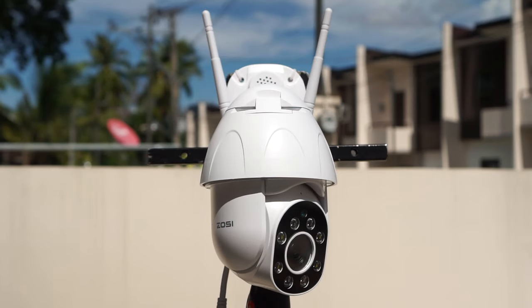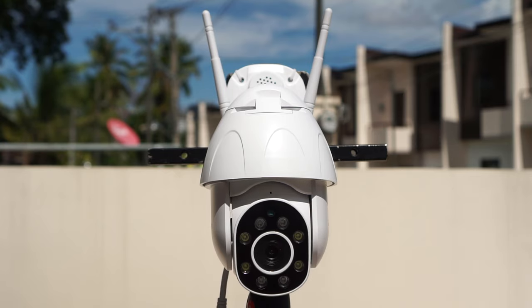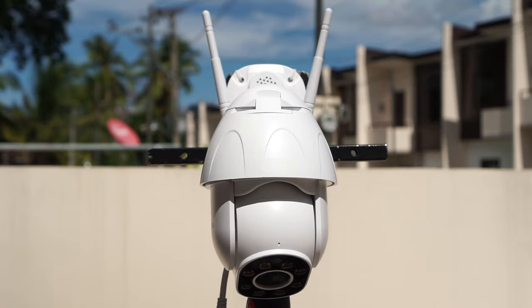Hey, what's up guys. Chris here from Security Bros, back with another video. Today I will take a closer look at the SASE 1080p outdoor auto-tracking Wi-Fi PTZ IP security camera.